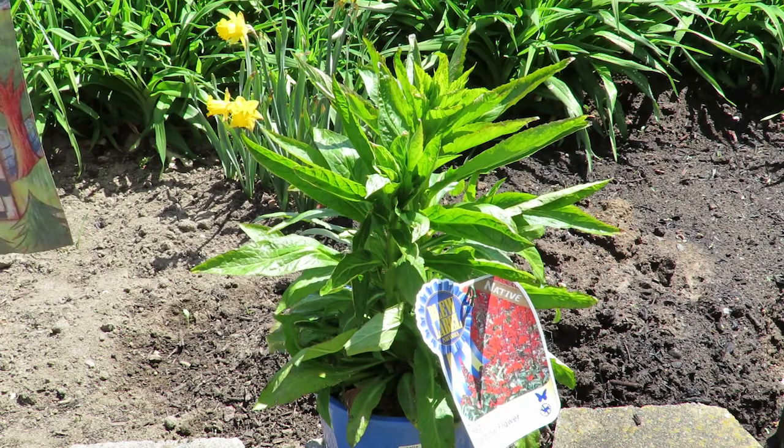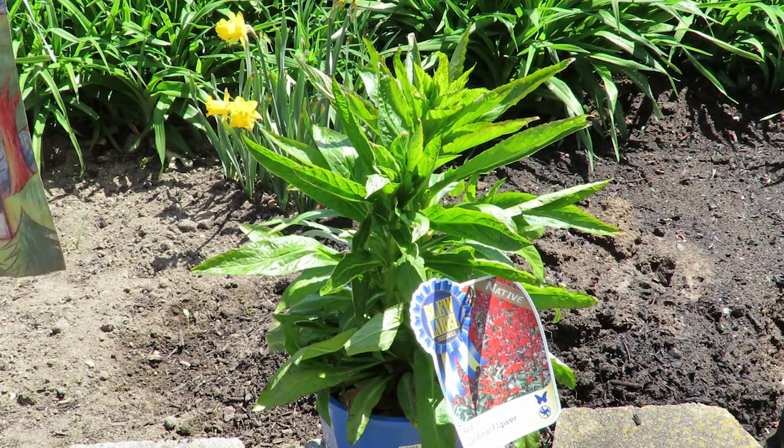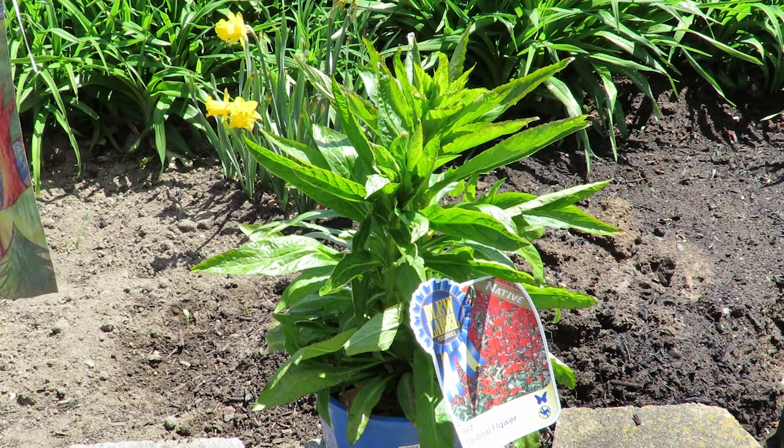Before I get my cardinal flower in the ground, let me tell you a little bit about cardinal flowers. They are hardy in zones 3 through 9. However, in zones 3 through 6, you do want to protect the roots with saltmarsh hay or straw during the winter.